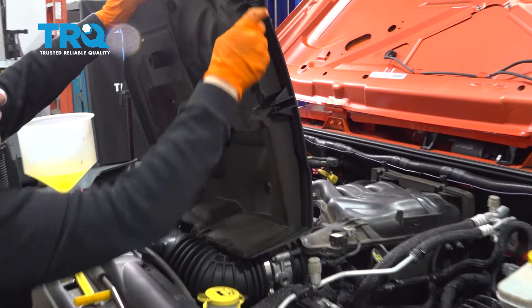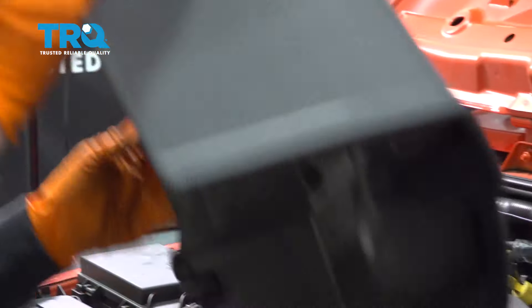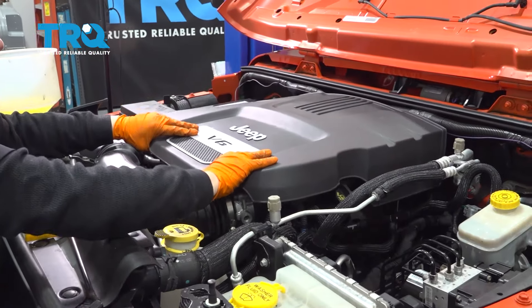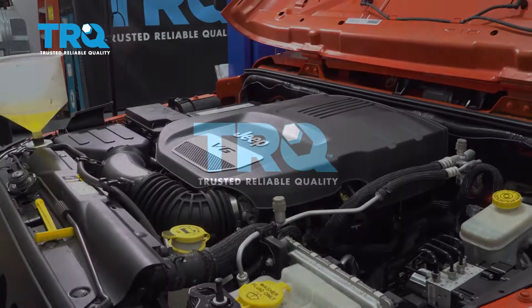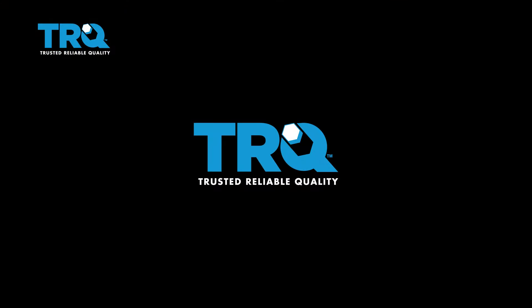Now it's time to put the engine cover back on. You have two little ears that sit in the back on those rubbers, and two cups at the front. Line that up and just pop it down, clicking the engine cover back on. Click it on the left side too.